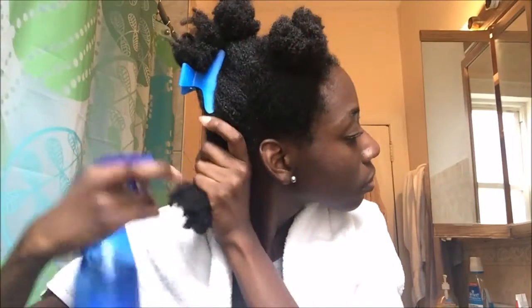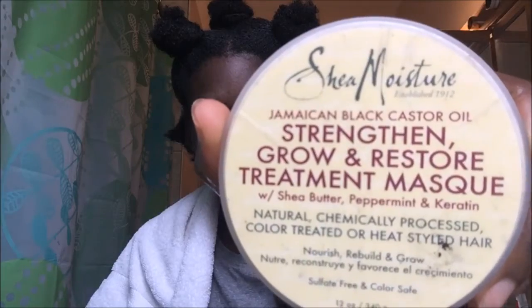I ran out of conditioner, but usually for this step I use conditioner. Right now I'm using a mask only because my conditioner ran out, but the mask is very moisturizing so it's just the same.